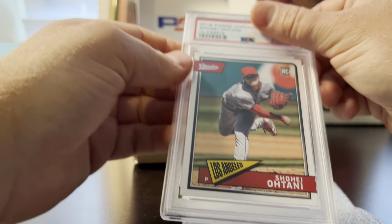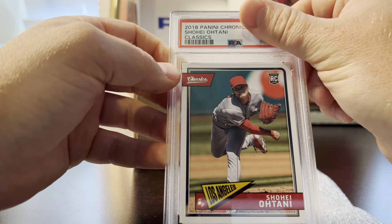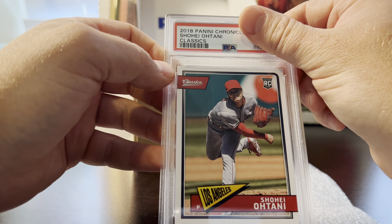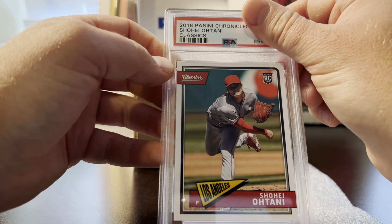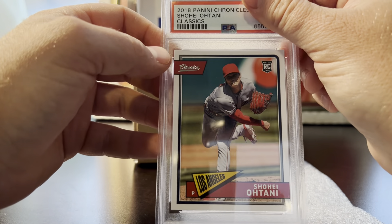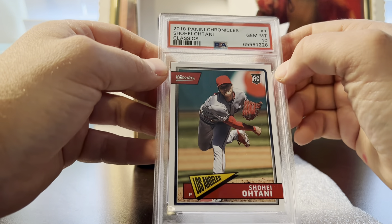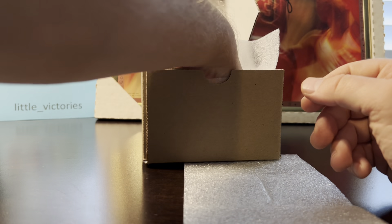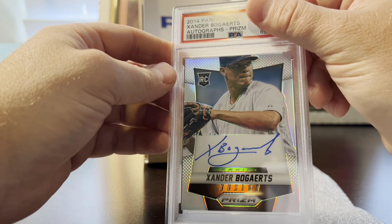Now we'll do a little baseball — I always have a couple sprinkled in. I don't do a lot of baseball and I'm terrible at prospecting baseball. This is a 2018 Chronicles Shohei Ohtani. White borders, well centered, pre-grade of 10, and it got a 10.